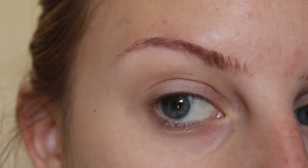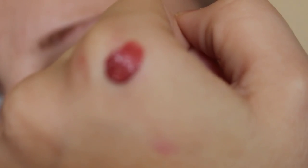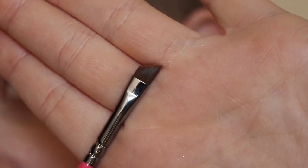Starting off with my naked brow, I'll be using these three Kat Von D Everlasting Liquid Lipsticks. I have placed a dot of the shade Double Dare on the back of my hand and I will be using a Zoeva winged liner brush.